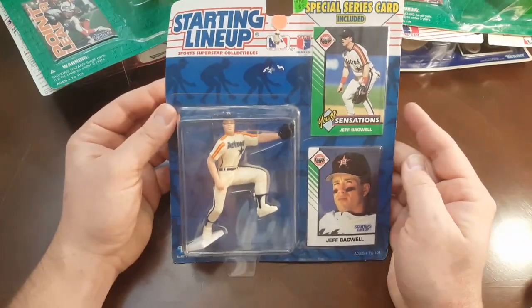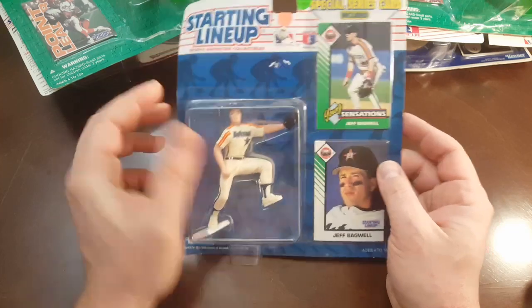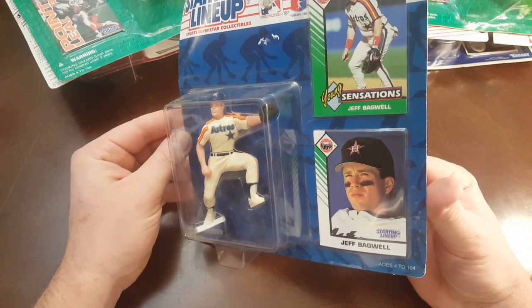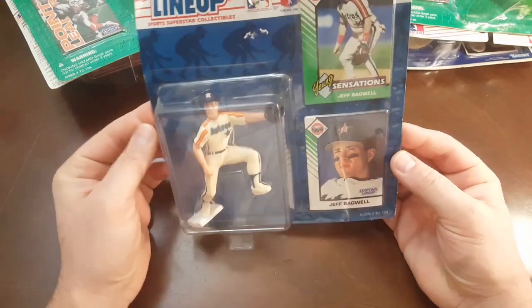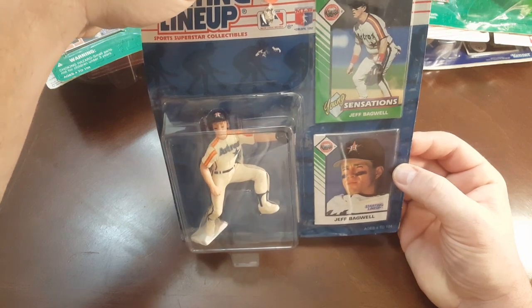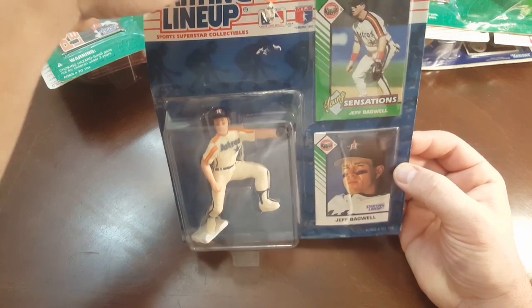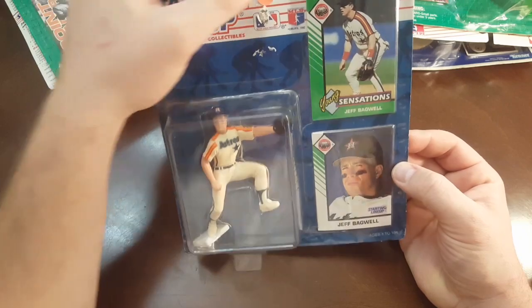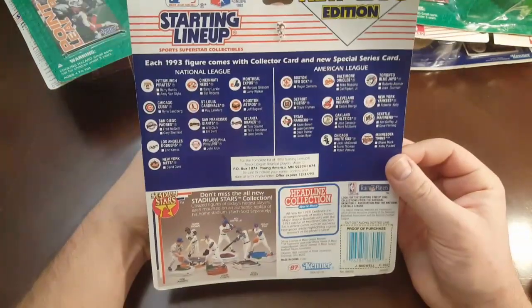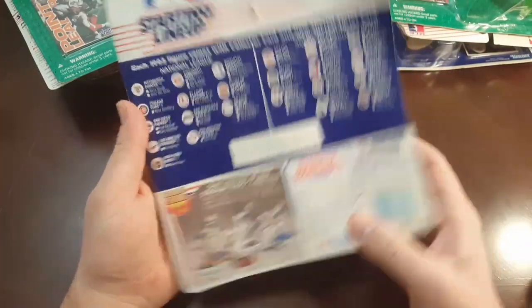I literally bought this whole lot and never even looked in it — I just said, 'Oh, that's a lot of starting lineups, I'll take it.' Kerry Collins, 96 — so that's right after his rookie year in football. It might actually be his rookie piece. Here's the back of that one, pretty cool. Next we have a 1993 Jeff Bagwell, sporting the cool old Astros style.